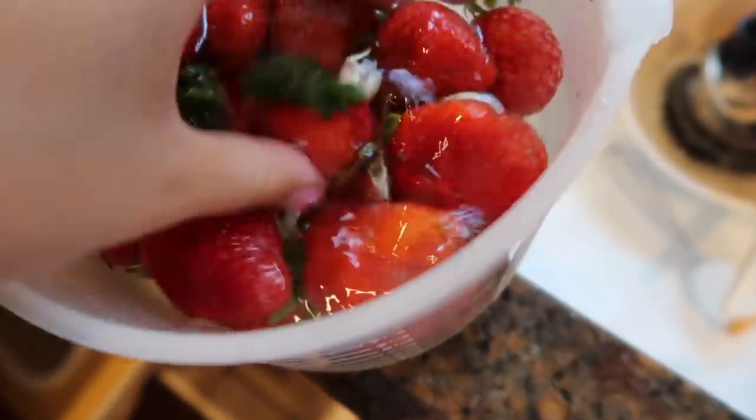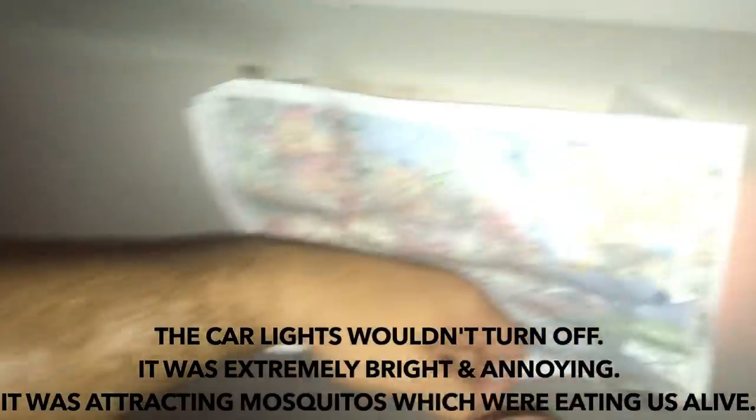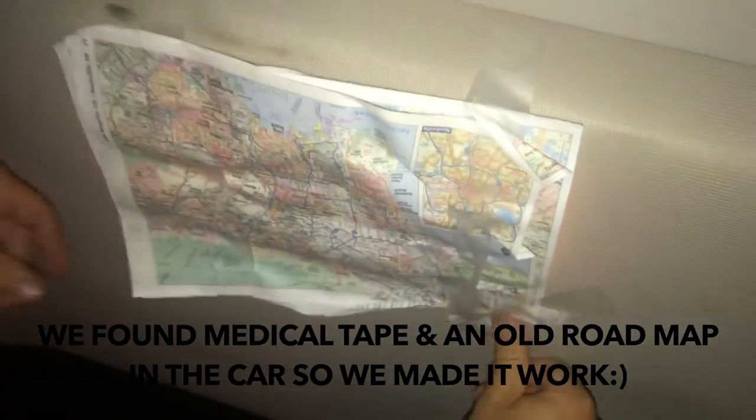We came to a drive-in movie theater! We're trying to tape these lights with road maps and medical tape but it keeps falling down. We're covering the windows with blankets and sweatshirts and there are mosquitoes everywhere. It took us about half an hour to get situated but we found mosquito spray back here randomly — thank you God. We're watching this movie, so we'll let you know how it is!